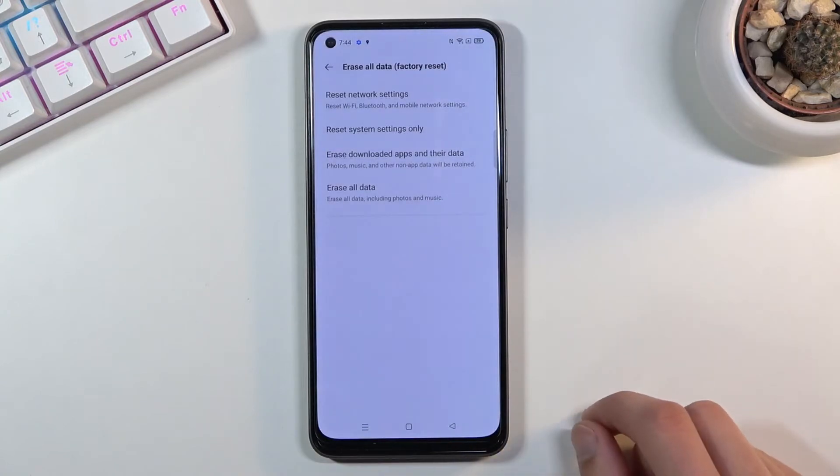Choose Erase All Data / Factory Reset, then confirm by tapping Erase All Data again, and once more to confirm. The device is now performing a factory reset.